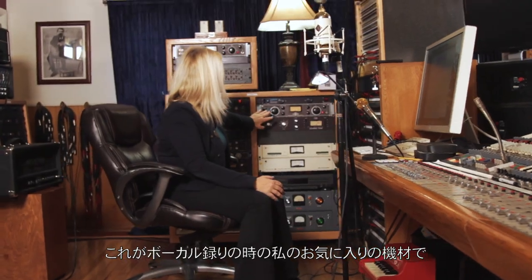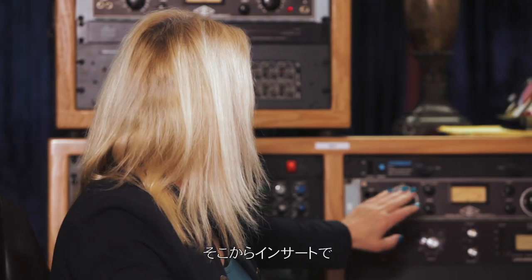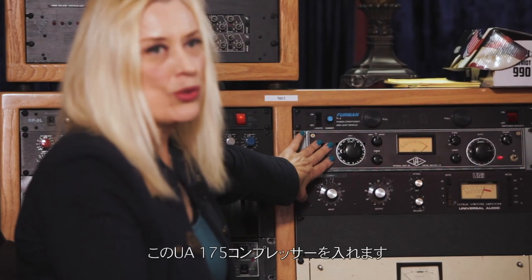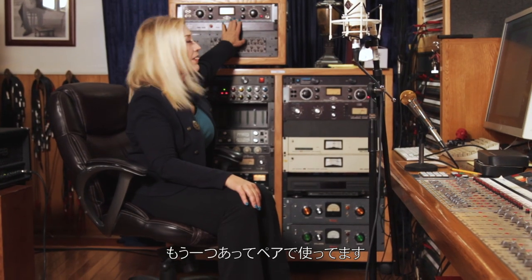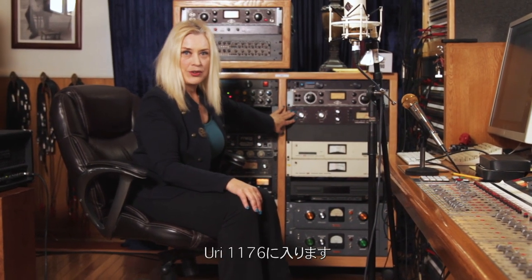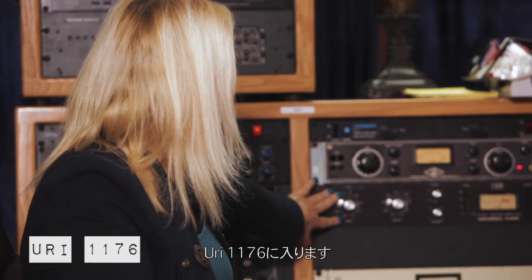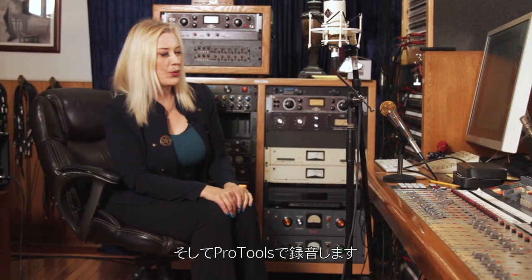This is my favorite vocal chain and I'll use this as much as possible. Luckily I have Neve 1073 modules in the console, and I'll put my microphone into that. Then out of that, on an insert, I'll put a UA-175 compressor — I've got a pair of them. Then I'll go out of that into the Urei 1176, and then into the Pro Tools recorder.